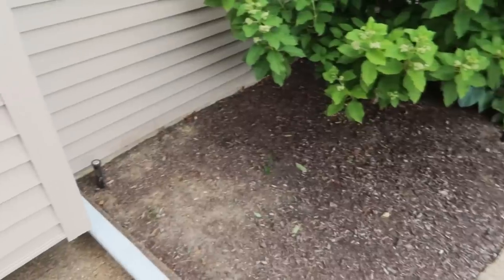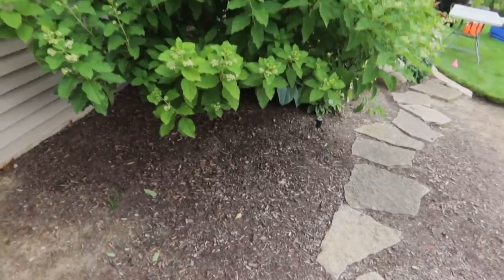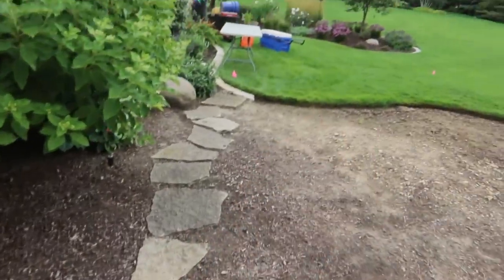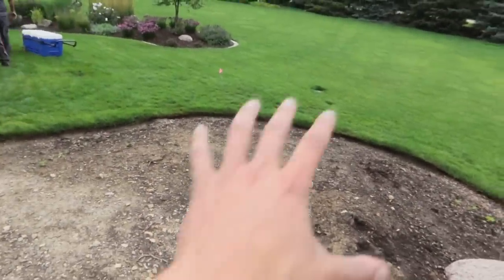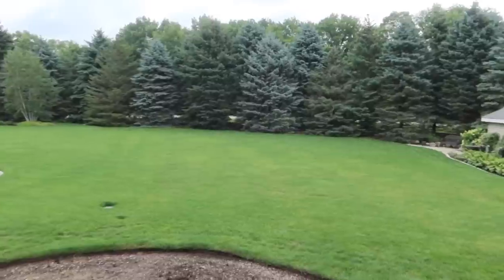We're going to tie in this downspout into the basin, so there's a nice flow of water once the rain comes. There's also going to be an autofill, so this thing is going to be topped off all the time no matter what the season. We're going to have an overflow dumping down into the grass. There's going to be nine small aqua blocks in this corner, a meandering stream, and then just eight feet off the corner of the patio is going to sit our waterfall at two feet high. That's going to create a lot of sound to drown out the street noise.